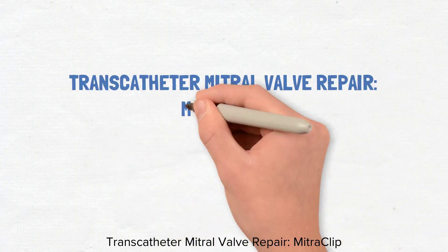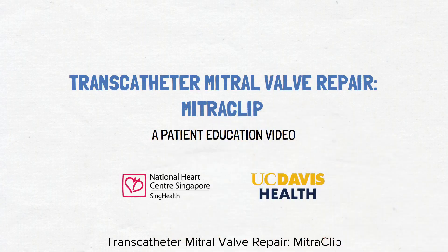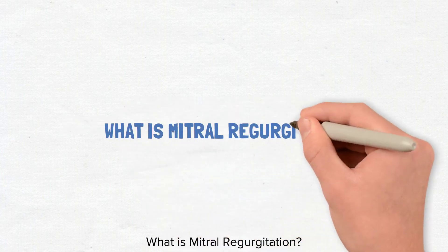Transcatheter Mitral Valve Repair: Mitral Clip. What is mitral regurgitation?